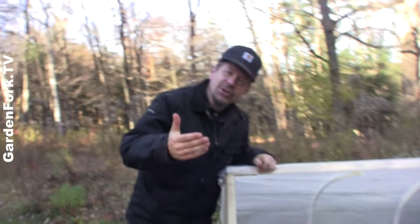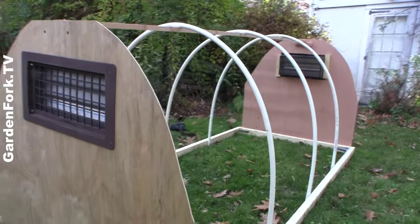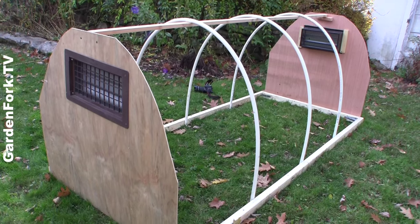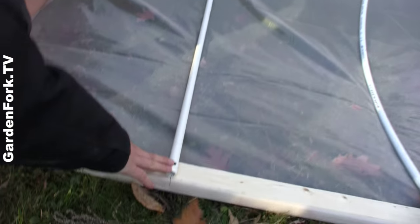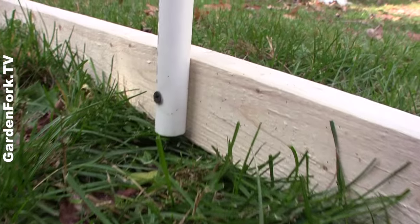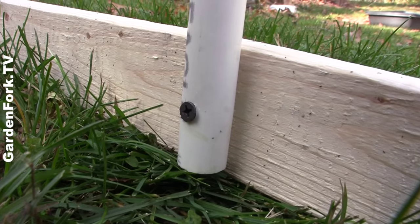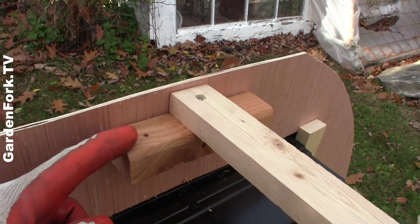So why is it called a hoop house? Because it's got hoops in it. You can see here I've used PVC pipe. To connect the PVC to our wood frame, I just drilled pilot holes and then put in drywall screws. Then I put a strengthener across the whole top of the hoop house.